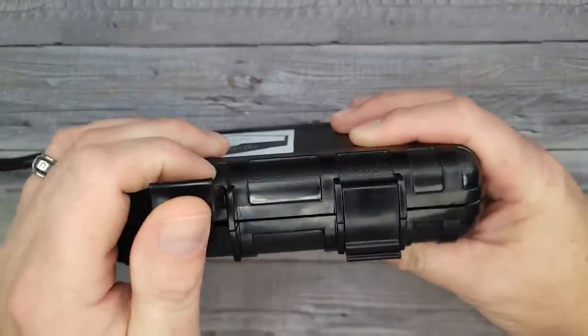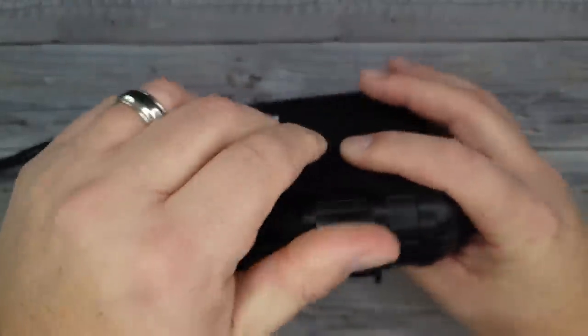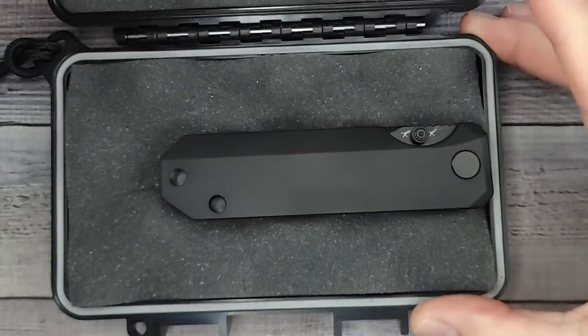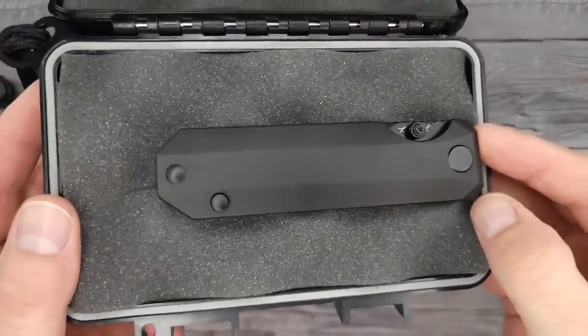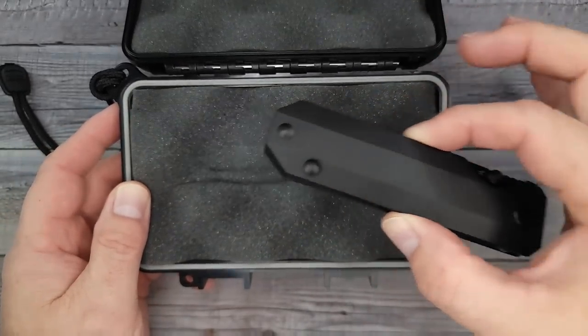I was kind of expecting a... Oh my goodness gracious, wait until you see this. I can't wait to see it. Here we go. Oh mama, would you look at that? Oh my goodness! Can I touch it? Can I pick it up?